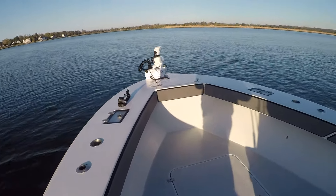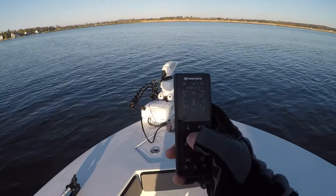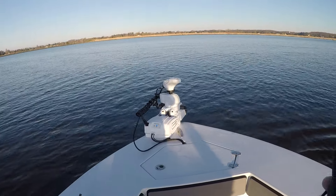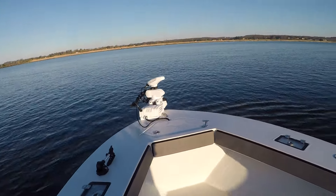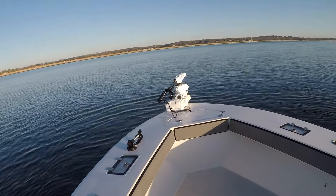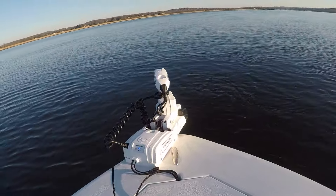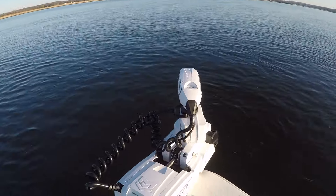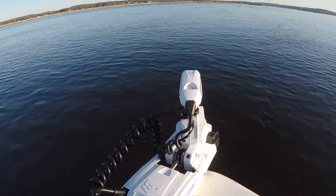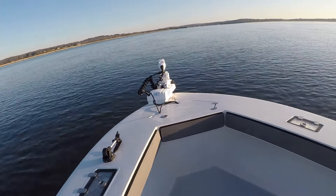Let's take a look at some other features. We have our spot lock feature — press the anchor button and it tells us our distance from spot lock as it moves us to the position. It holds the boat really tight, pretty much spot on. People ask me all the time if it holds position, and it's dead on. Obviously if it's windy the boat will pivot a bit, but it holds you tighter than a regular anchor because you don't have all the scope in the line.